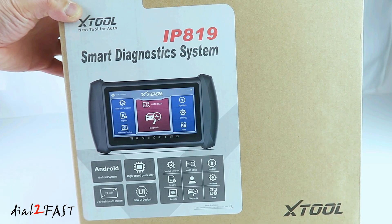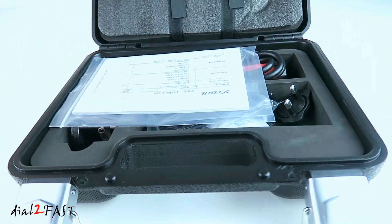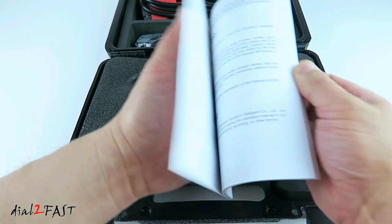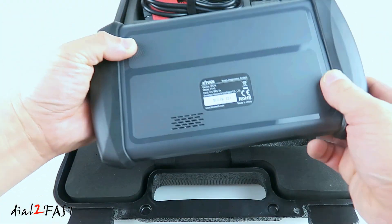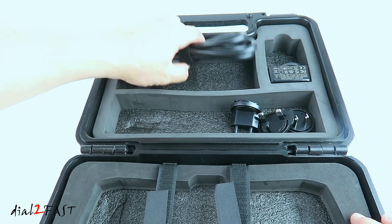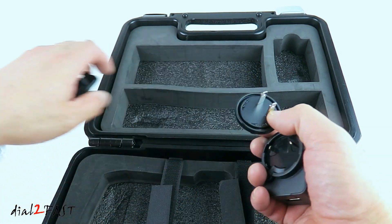Right here is the box for this Xtool IP819 OBD scan tool. Let me unbox this and show you what it looks like. Right here is a user manual. There's the Xtool OBD scan tool. There's a USB charge cable. Right here is the OBD diagnostic cable. There's a charger, and it comes with different adapters depending on which country you live in. For North America, I'll be using this one right here.